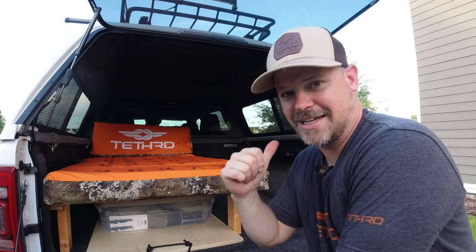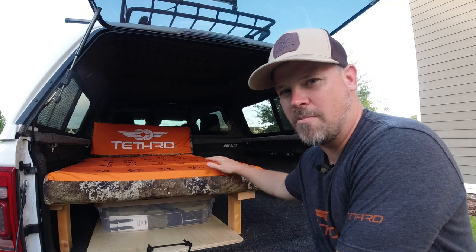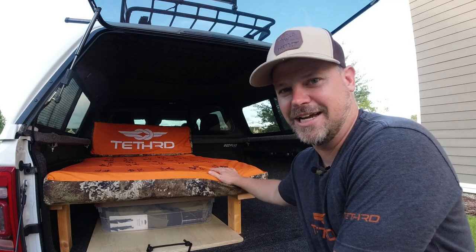What's up outdoorsmen? I'm Greg and today I'm showing you how to make a custom memory foam plush mattress for your truck bed camper.